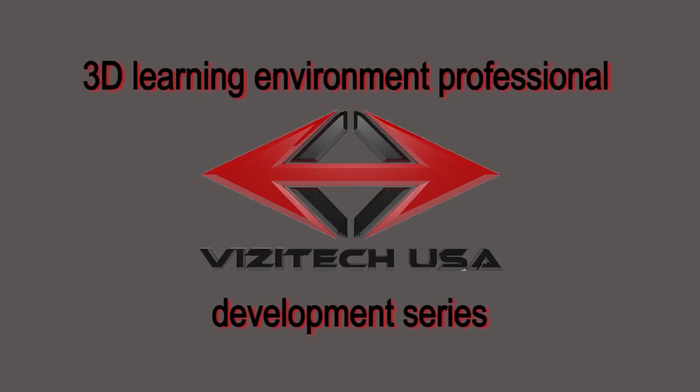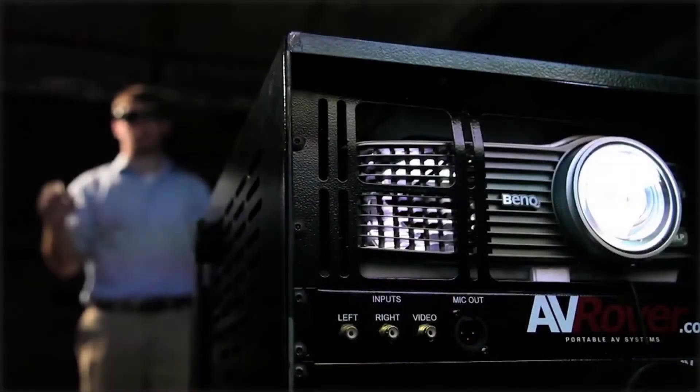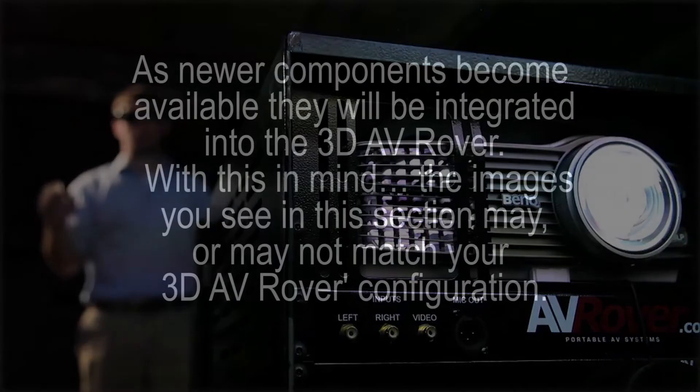Welcome to Visitech USA's 3D Learning Environment Professional Development Series. In this segment, we will focus on positioning and setting up the 3D AV rover. As newer components become available, they will be integrated into the 3D AV rover. With this in mind, the images you see in this section may or may not match the configuration of your 3D AV rover.